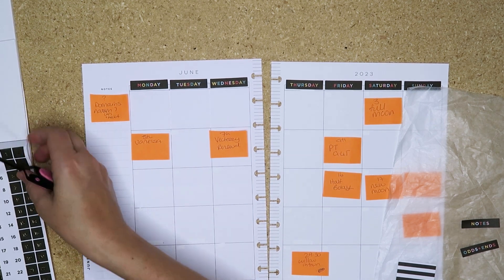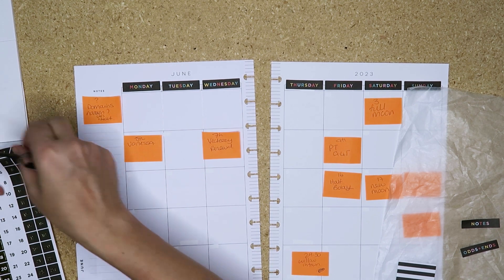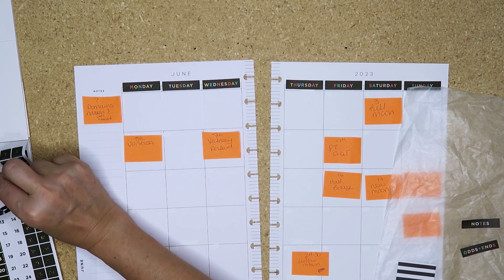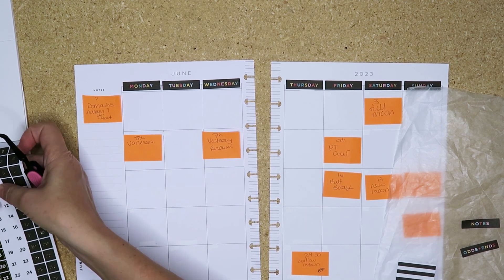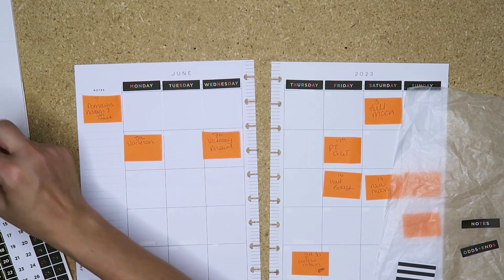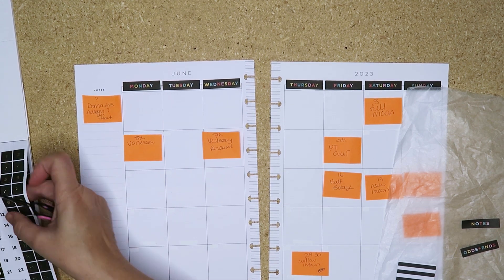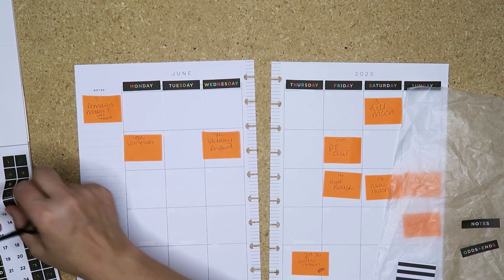My brain says no! So yeah, I don't have a whole bunch going on this month, although I did just book my PT appointment on the 9th. My catch-all is just my dumping ground so that I don't miss anything on my weeklies.